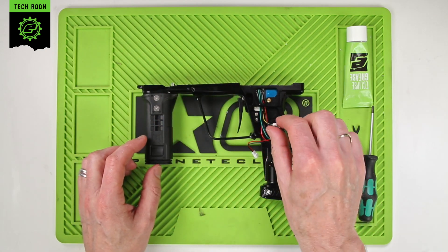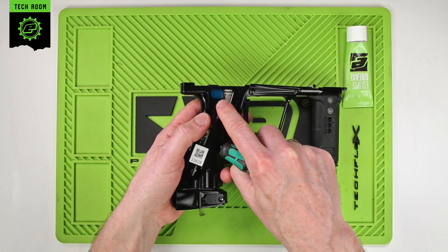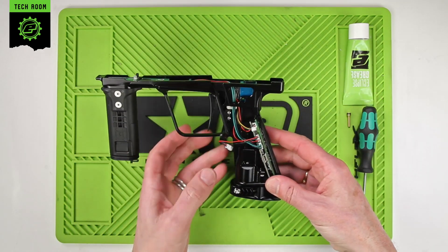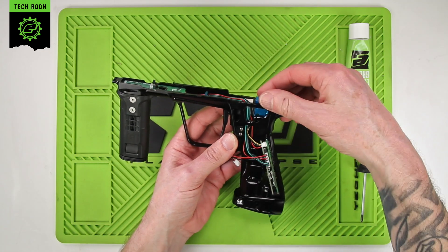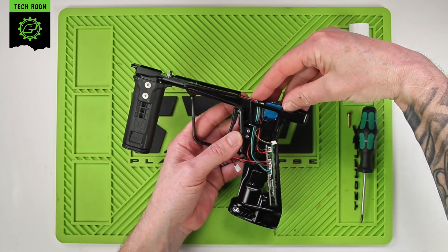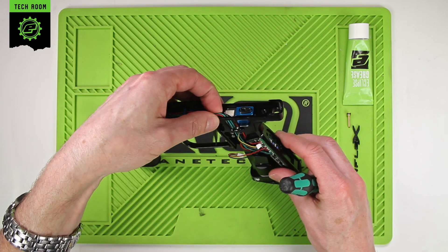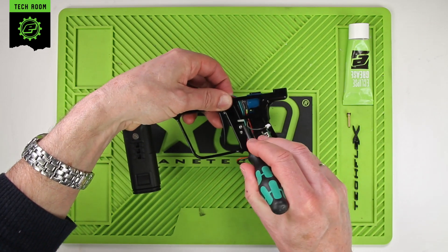Once you've unplugged the solenoid you need to turn over the frame. We need to push on the pin here which will push out the solenoid retaining pin — that will come out. Pull out the other side and then we can just gently push the solenoid assembly up and then remove that from the top of the frame. Just need to make sure the wires at the top here are pulled out of the way so that the solenoid has room to come out.